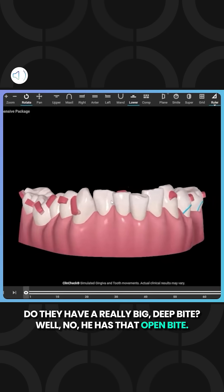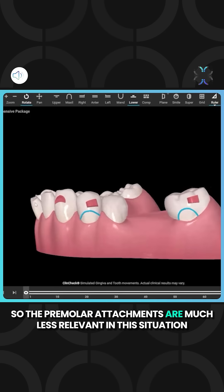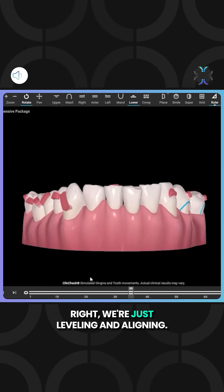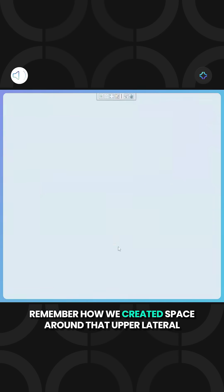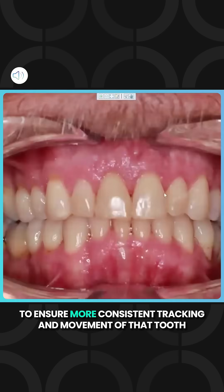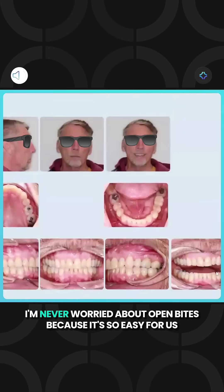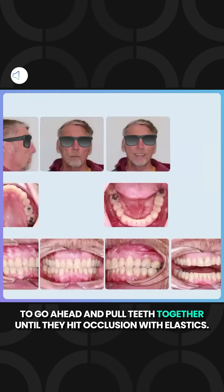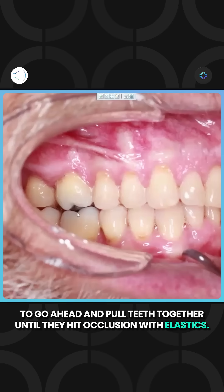No, he has that open bite. So the premolar attachments are much less relevant in this situation because we're not really intruding the anteriors to the same extent — we're just leveling and aligning. Remember how we created space around that upper lateral to ensure more consistent tracking and movement of that tooth? I'm never worried about open bites because it's so easy to pull teeth together until they hit occlusion with elastics.